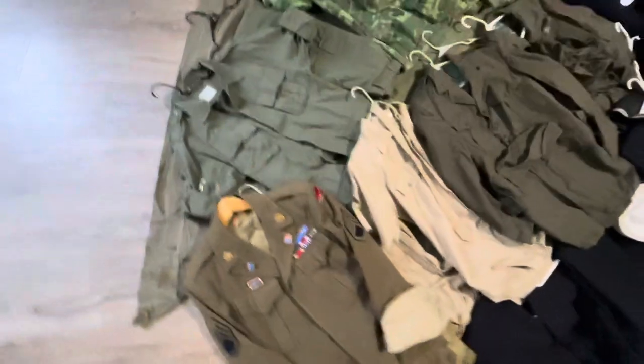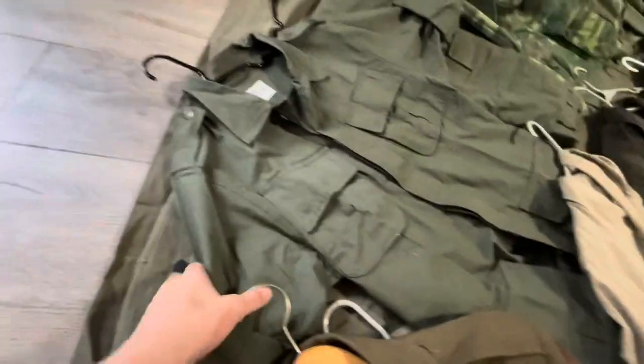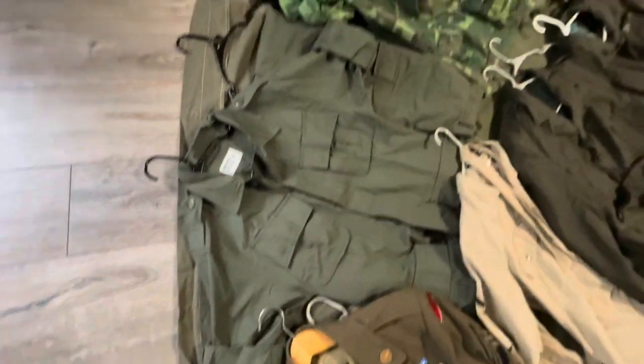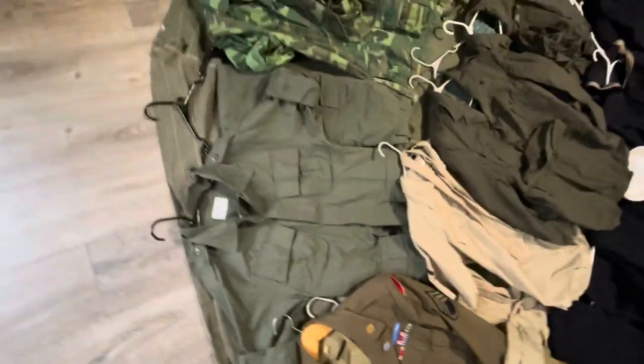I'm going to start with the Vietnam stuff. These aren't actual originals — these are just reproductions, but I figured I'd throw them in as an example. These are second pattern fatigues reproductions, and I really like them. They're by WhatPriceGlory.